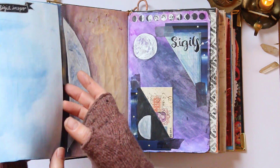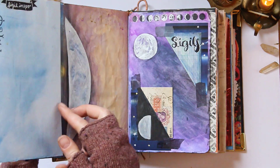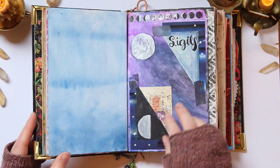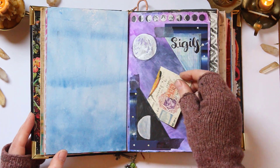Here's a page I have on sigils — it's kind of a flip-out page. You can see I have some sigils there, and I've got a couple of little tuck spots here with some sigils on some cards.